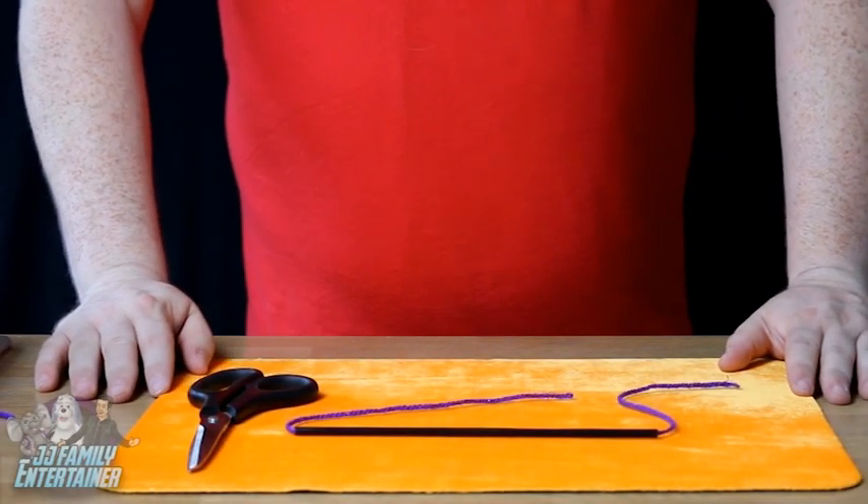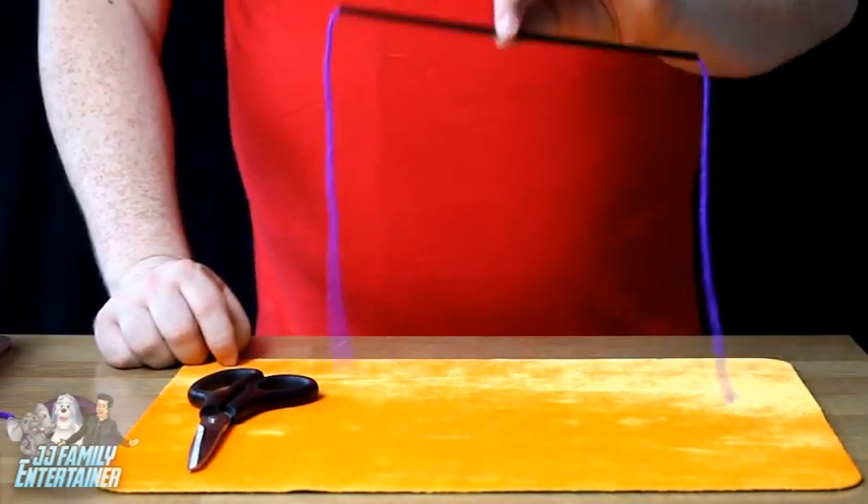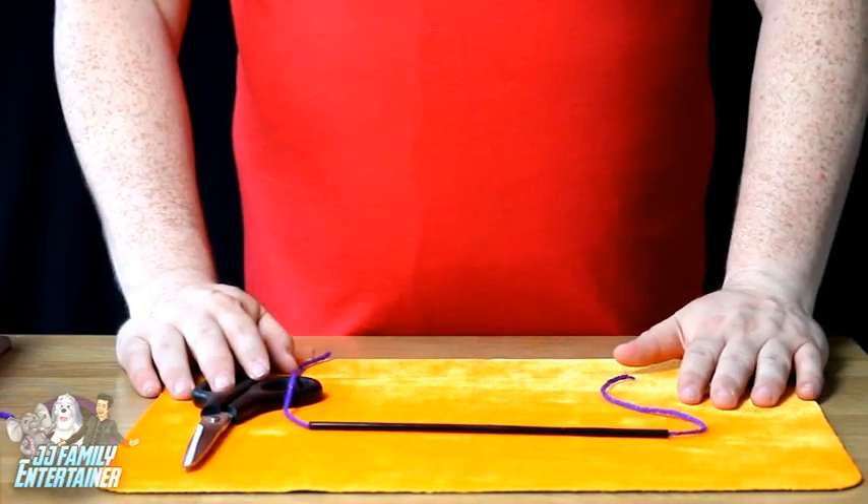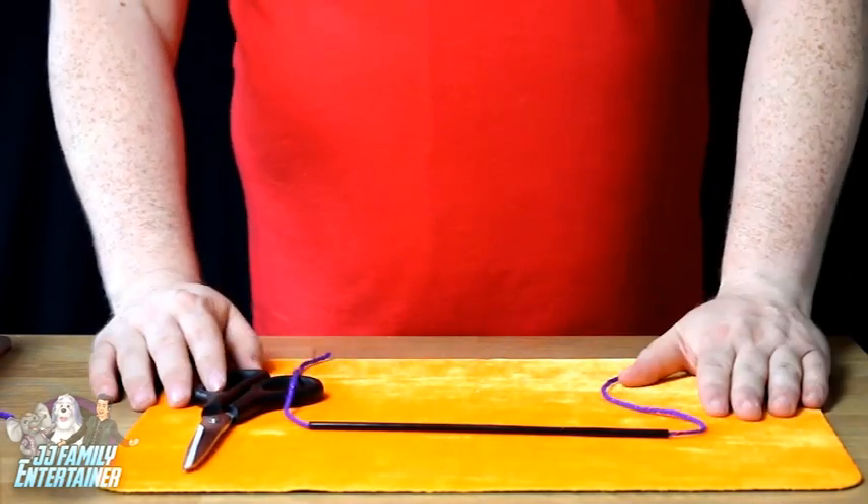We are going to be doing Cut and Restrawed. What you need is a straw, a piece of wool going through the middle, and a pair of scissors. I do say you will need a grown-up to help you with this just to be on the safe side.